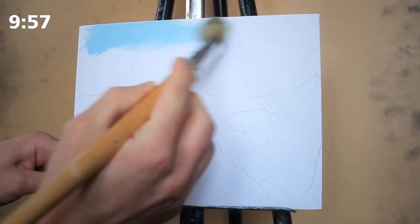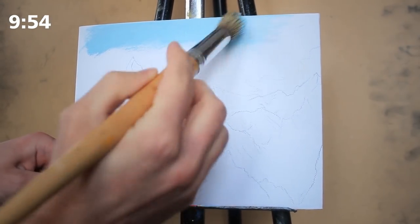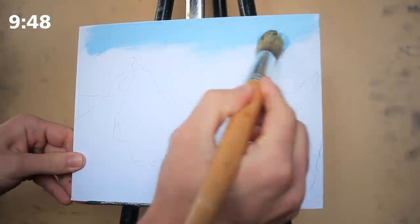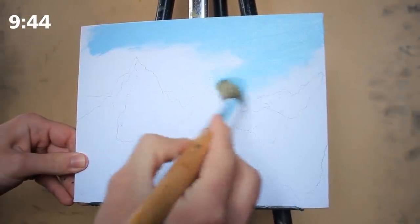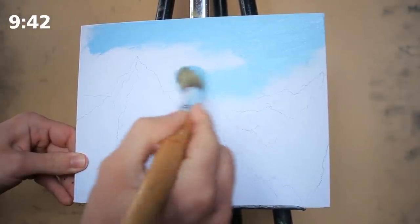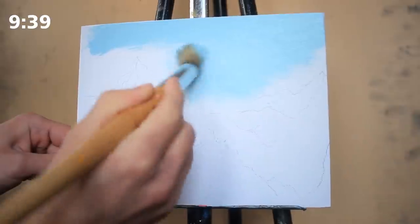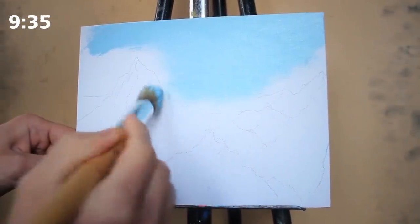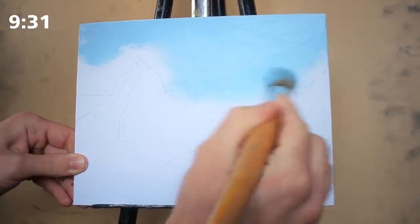We're going to begin on our snowy mountain painting here in the sky, as we generally do, with our large round-headed brush and a mixture of primary blue and titanium white. I'm moving the paint around in a scraping motion because I want the paint to be fairly thin, so that when we layer mountains on top of it, the colors from the mountains don't blend too much in with our blue sky.